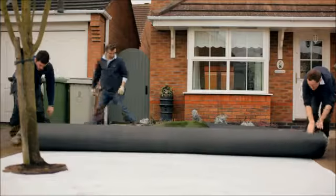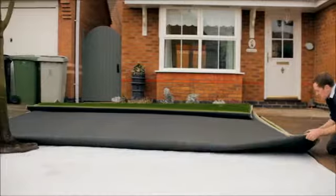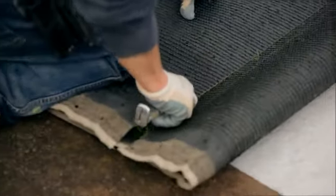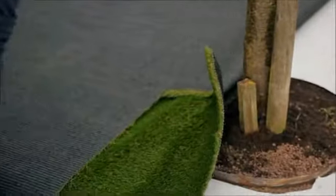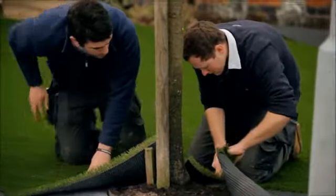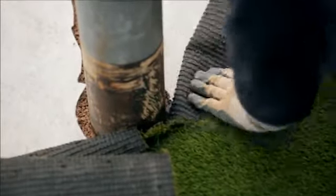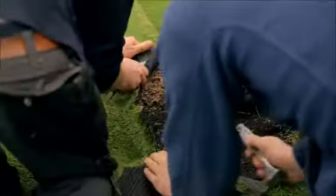Unroll the grass and position it, ideally running the pile towards the house on back gardens, and the reverse on front lawns — facing the pile out. Ensure the grass fits up to the outer perimeters. Where there is an obstacle like a tree or a post, fold the grass back and decide the shortest route to cut, then cut between the tufts, taking care not to trim any of the grass blade as this will create a poor seam.